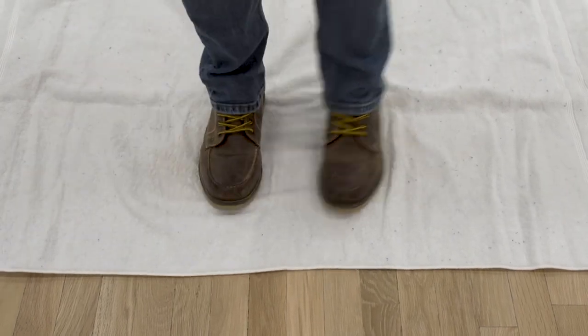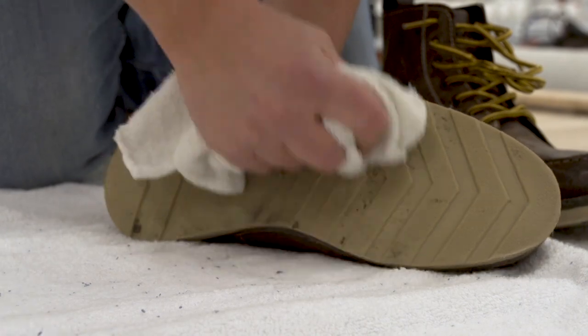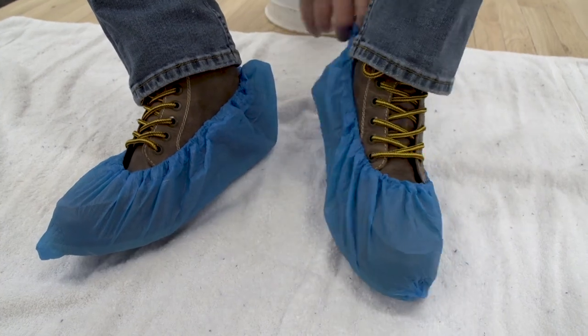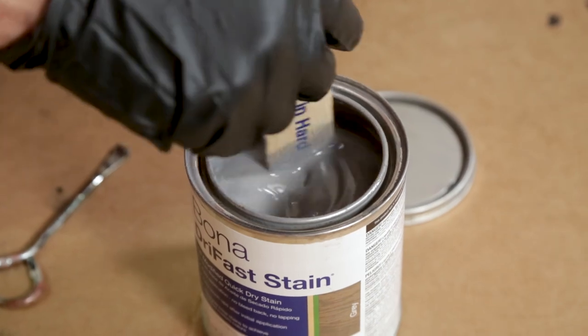Of course, before you begin and walk on your freshly sanded floor, clean off the bottoms of your shoes or boots or put on surgical booties to prevent tracking in dirt, debris, and other possible contaminants. Mix your stain thoroughly to dissolve any pigment that might have settled to the bottom of the can.